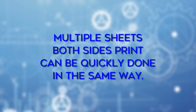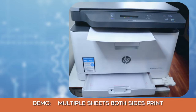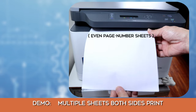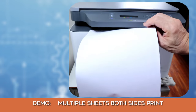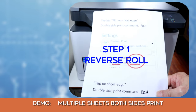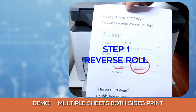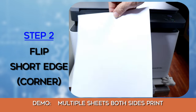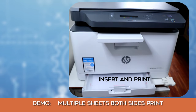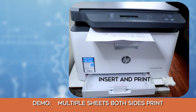Multiple sheets both sides print can also be done quickly in the same way.